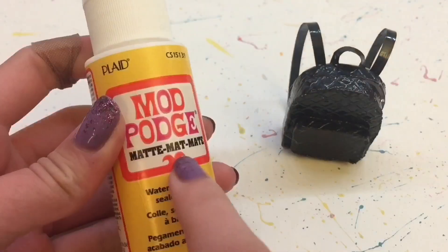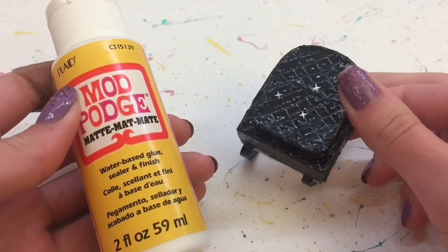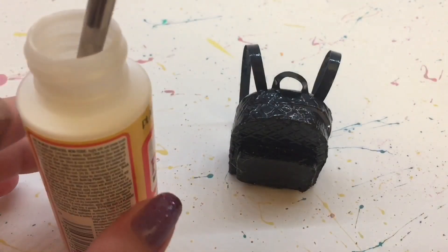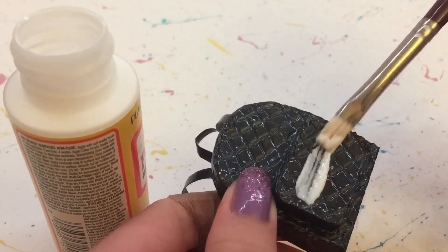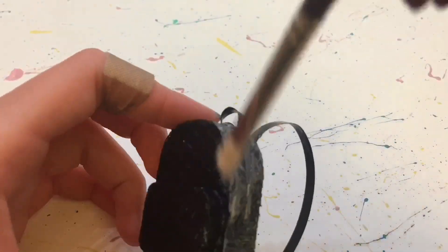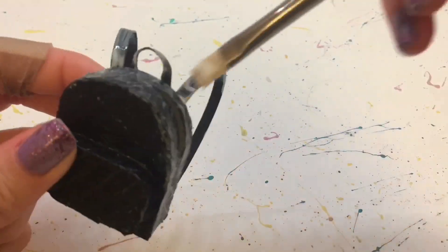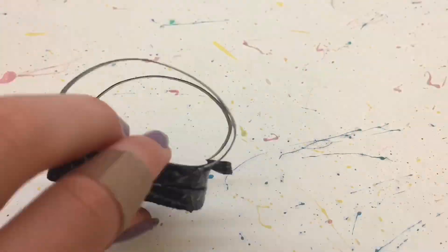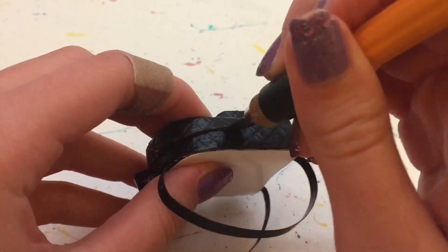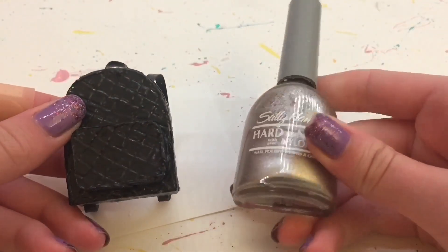Next, this is optional, but as you can tell right now it's very glossy, especially if you used glossy nail polish. So I'm going to use some matte Mod Podge with a paint brush and put a very thin coat over everything. I didn't do this with my other backpack so it is the first time trying it, and I think it did turn out really well and gave it a more realistic look. And then once again using my X-Acto knife to reopen that opening. And this is what it looks like — I do like it a lot better with the matte.